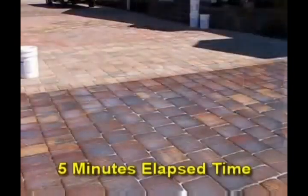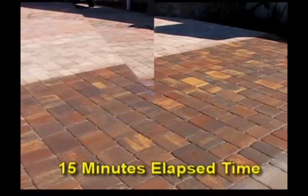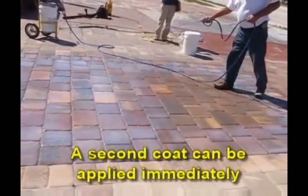Notice that in five minutes of elapsed time, the sealer has dried clearer. At fifteen minutes elapsed, a second coat can be applied immediately.